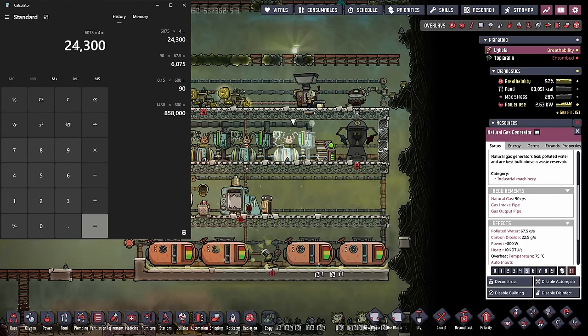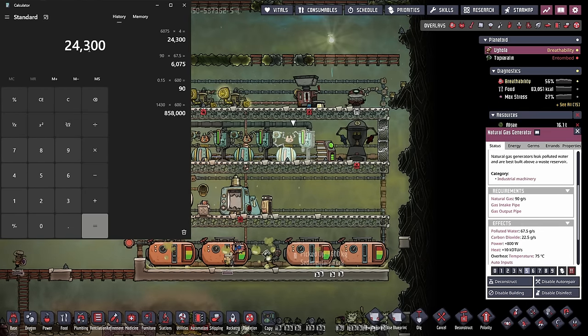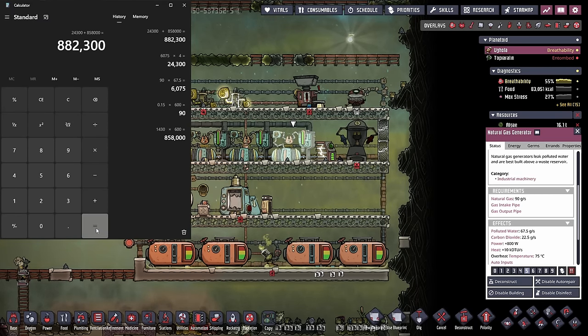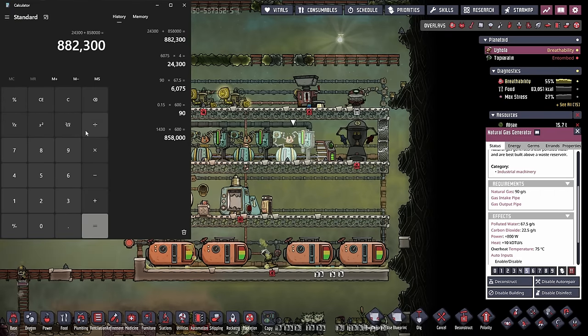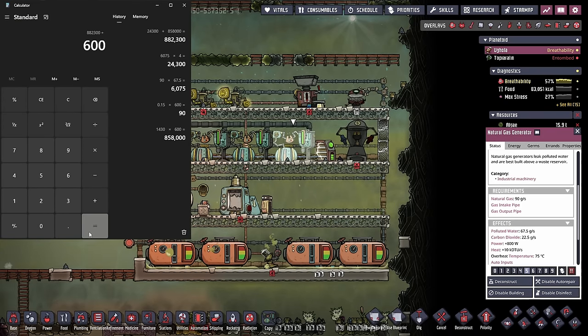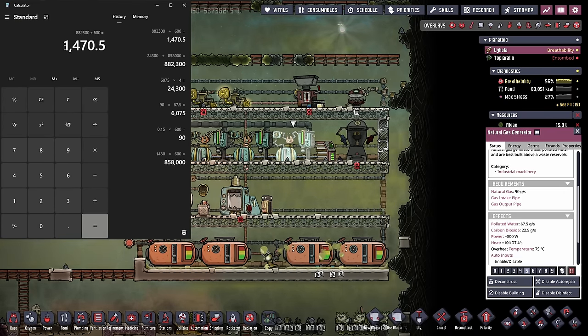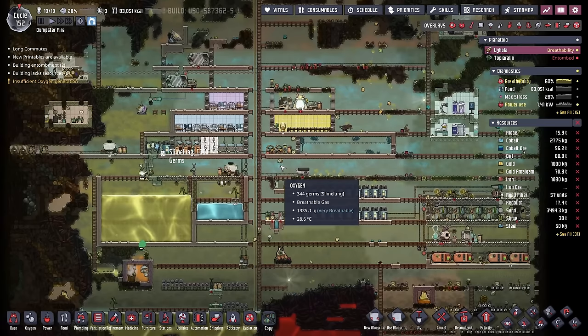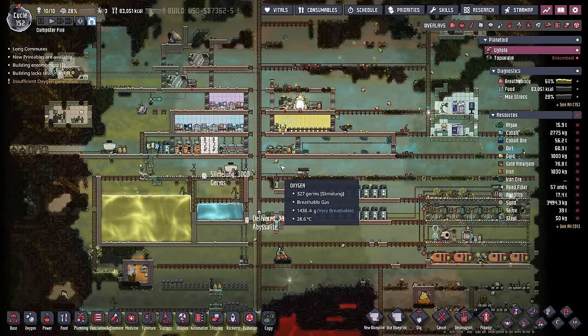We have four natural gas generators, which gives us a total additional output of 24,300 grams of water. We can take that 24,300 grams from our natural gas generators, add it to the 858,000 grams from our polluted water geyser, and we get a total of 882,000 grams, or 882 kilos. We divide this by 600 to get our per second rate back. The natural gas generators only average out to be about 40 grams per second additional. So what we're looking at for total water input is 1.47 kilos per second.